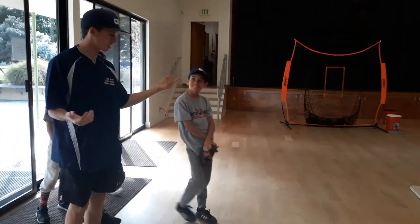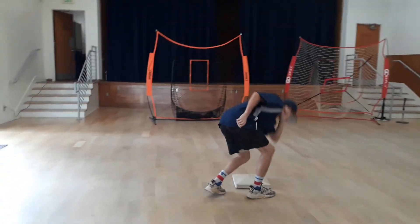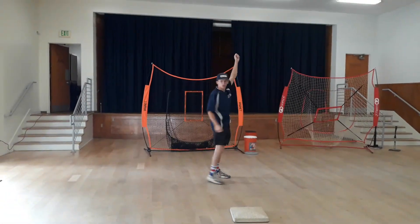So, you're at shortstop, right? The runner's stealing. You run into the bag, you catch the throw from the catcher, you swipe it, and you just show the ball.